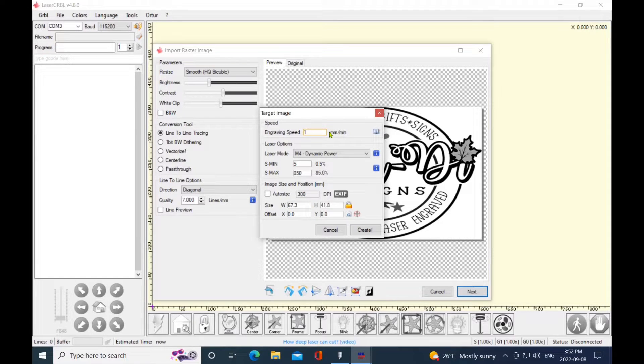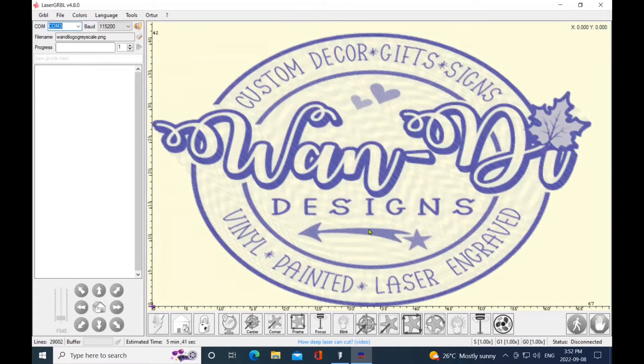When I was just doing straight black and white on some pine I had it at 800 — I'm going to put this up to about 1600 and lower the power down to about 750. Auto size it because I just want it a little bit over two and a half inches. When it comes up make sure you see some gradients in there so that you know you definitely turned off the black and white.